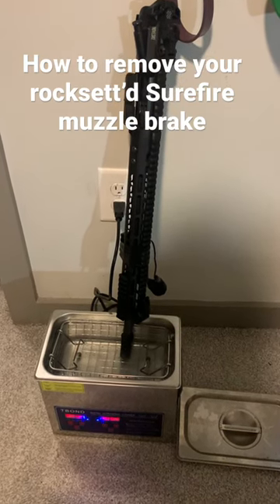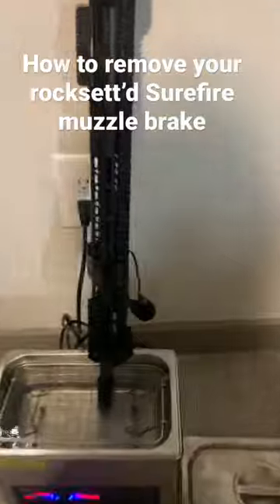Here is the easiest way to remove your Surefire muzzle brake that's been installed with the Rocksett. First, soak it in an ultrasonic bath at 80 Celsius for 25 minutes. The vibrations will break up the Rocksett.